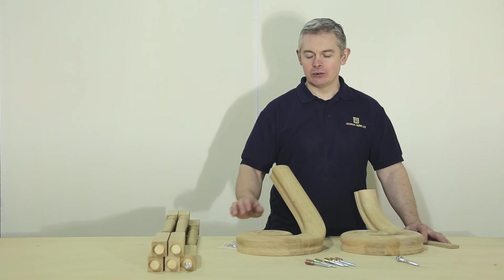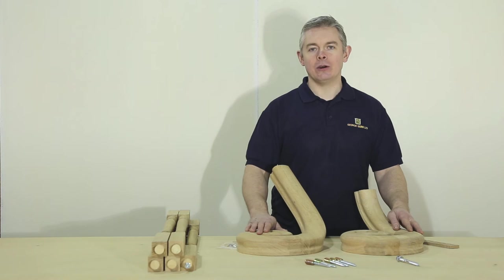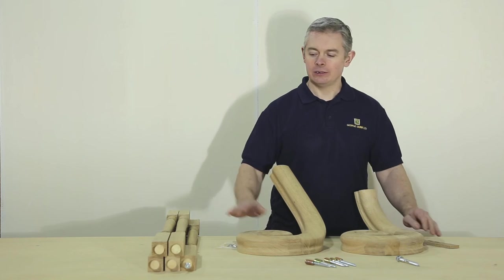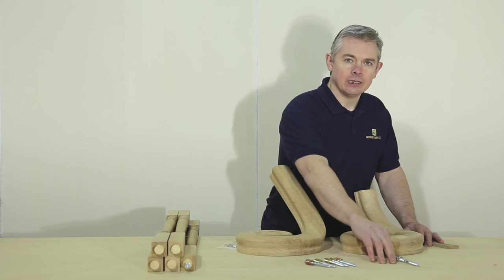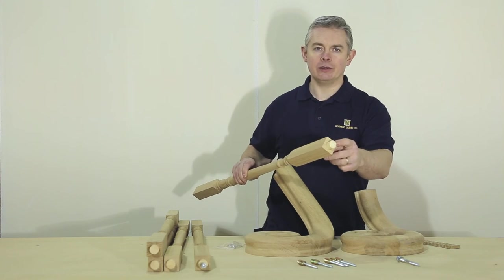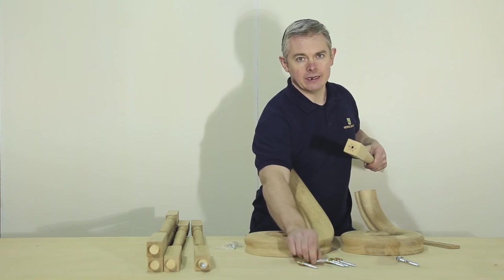You can order your scrolling wreath or scrolling easel as individual components or you can order them in kit form. In the kit you receive a scrolling wreath or easel, scroll spindles, scroll spindle connectors, and a handrail bolt. The scroll spindles have a 25 mm dowel in the top and are pre-drilled in the base for the scroll connectors.